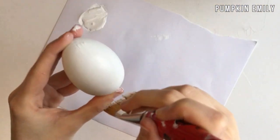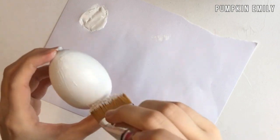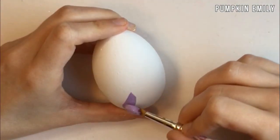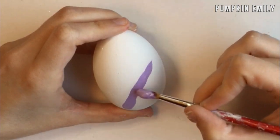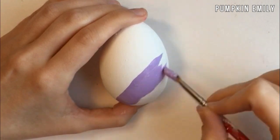The first thing you want to do is paint a wooden egg or another type of egg with any color of paint. I painted my egg white. Then you want to paint the egg in half diagonally with a different color of paint — I painted this part of the egg purple, but you can use any color you want.